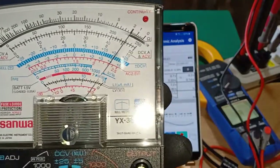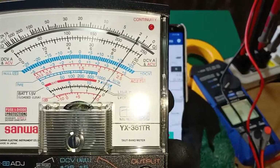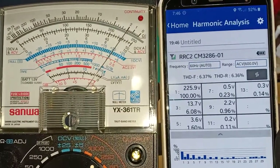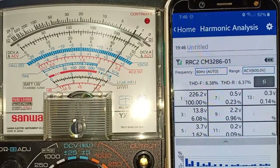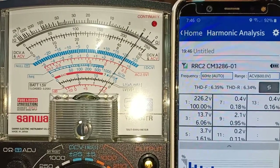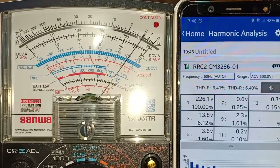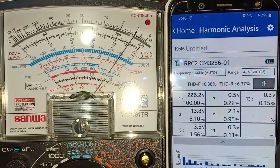While comparing them side by side, we can see that the true RMS meter reads 226V, while the analog multimeter reports between 225V and 230V. So taking into consideration the parallax phenomenon, that's about the same reading at 227–228V, and that is very close.